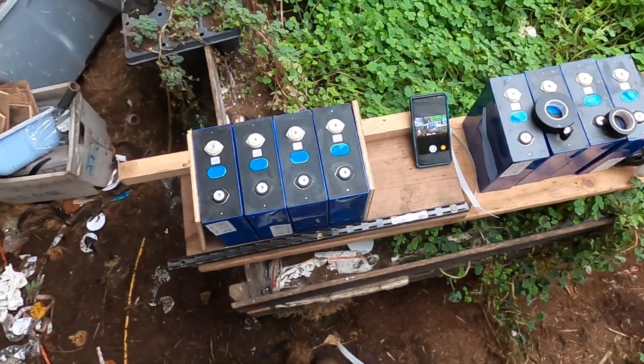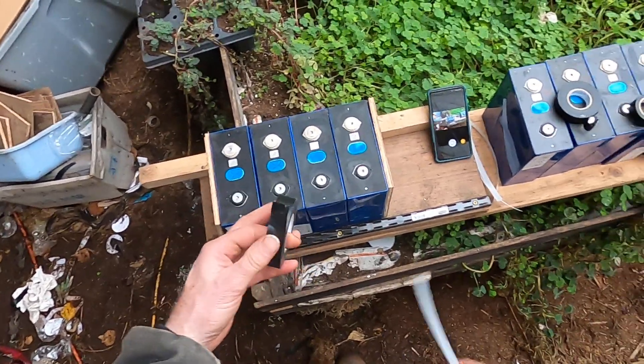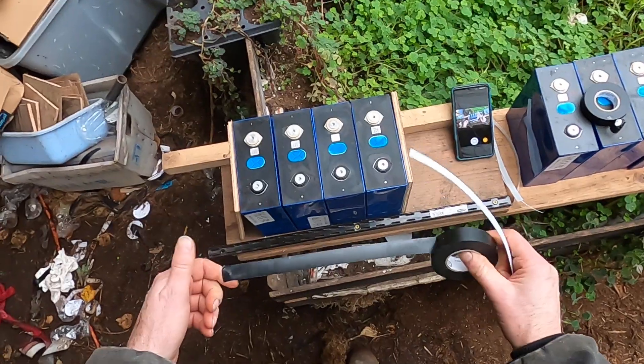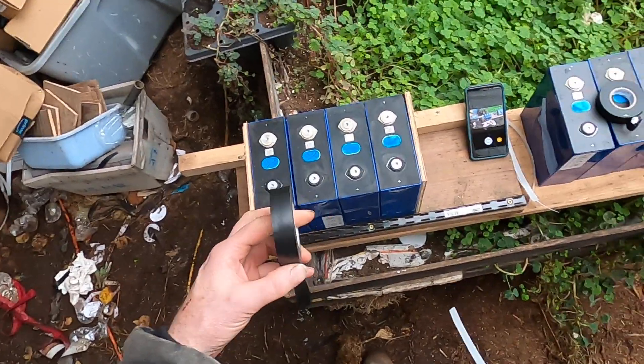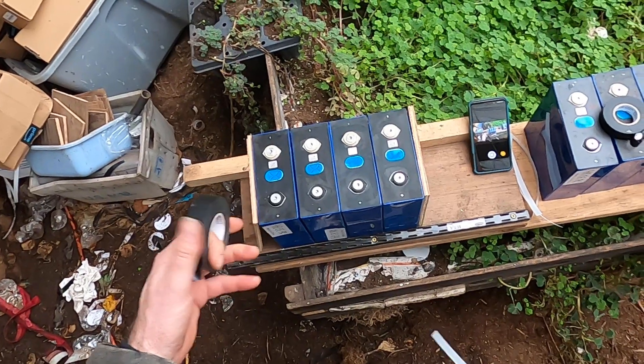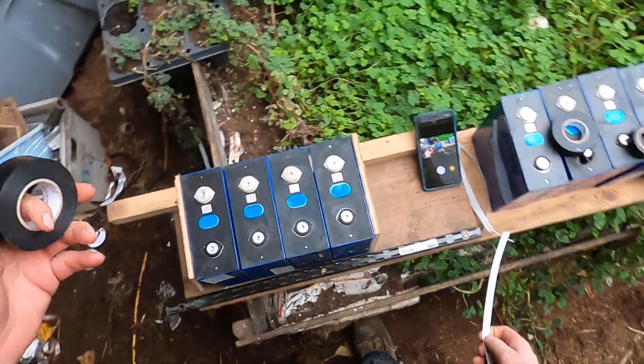So I'm going to bundle these more securely using vinyl electrical tape. I've found over the years that it's nice and stretchy — you can get a good compression on it — so I'm going to bundle them with the electrical tape.